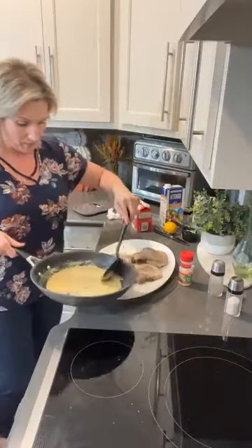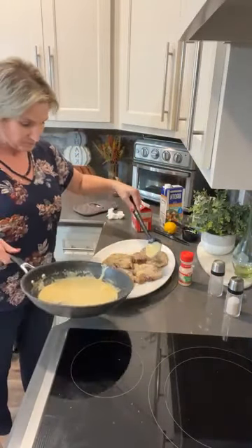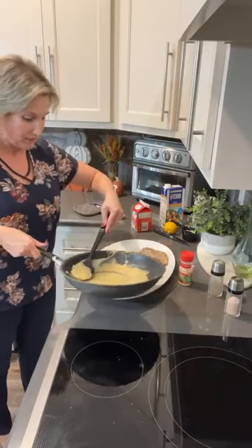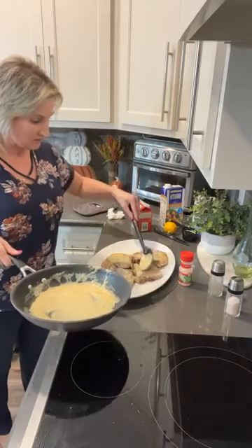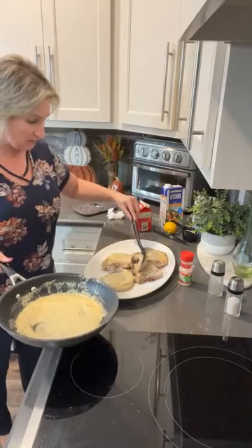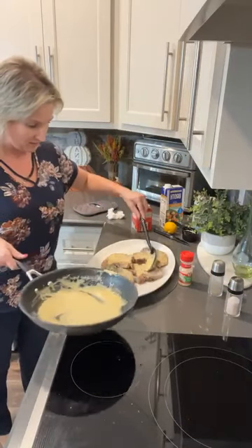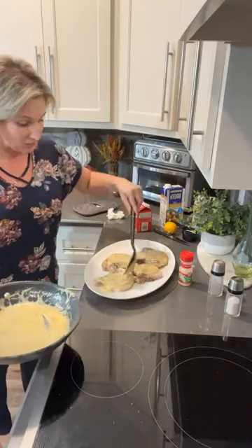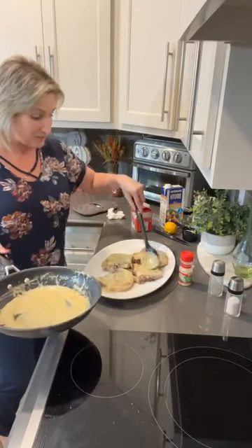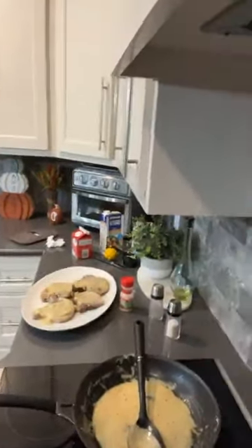I'm just going to take this and pour it right over top of these pork chops — that's going to be so yummy. You don't have to drench it; you can leave some of the sauce in the pan and get extra if you want. Ricky loves sauces so I don't think I can ever overdo it. This is the garlic butter pork chop — super fast and easy to cook. The recipe is in this link. Let me show you what it looks like and then we will be done.